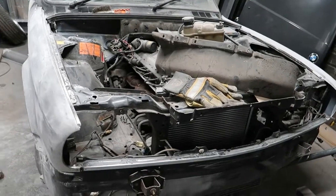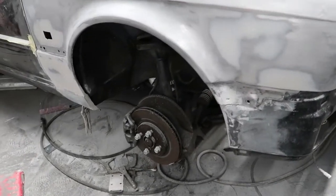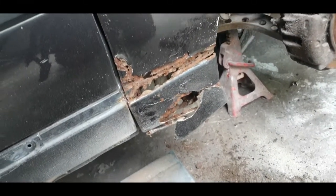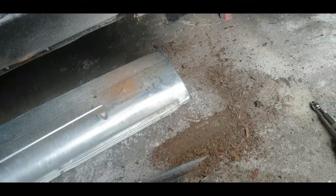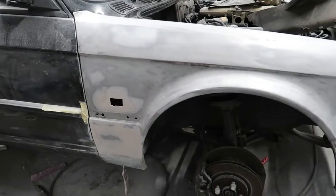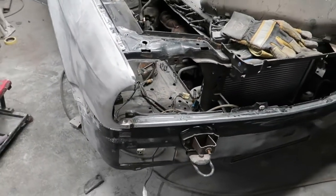First we'll take a look at the progress with the wing. If you can't remember the condition the wing was in, I'll take you to the last video. This is what the wing used to look like, and that's the sill panel from a Golf GTI that I used to repair it with. You can see the repair in the previous video — looking much better now. Subscribe to the channel and check out my previous videos if you're interested in seeing how I repaired that wing.